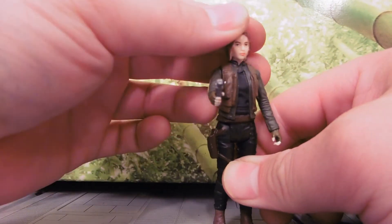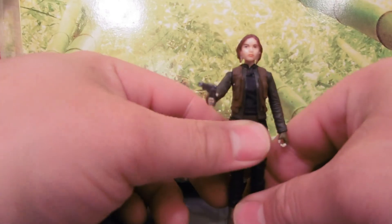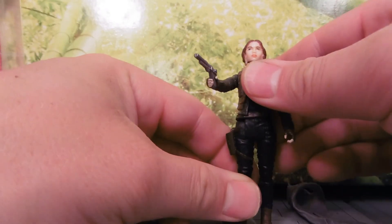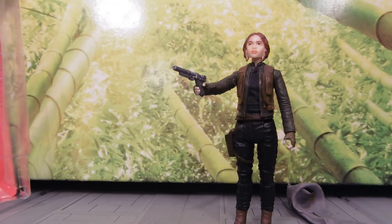Other than the ball-jointed head, there's nothing more to say about this figure. It's very, very simple. It doesn't have a great center of balance. I'd really like to see Star Wars put some more quality into their figures. I hate to say that every single time, but it's true.